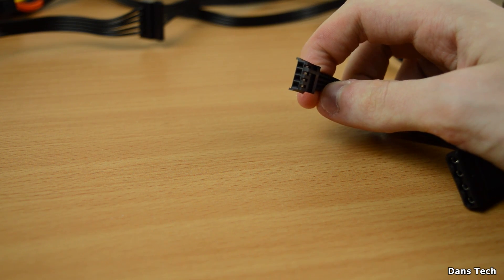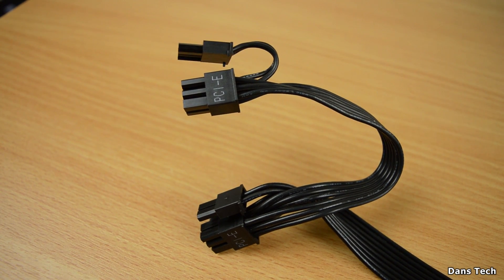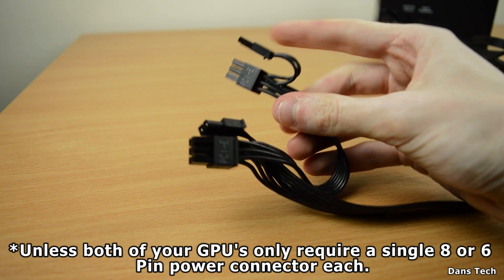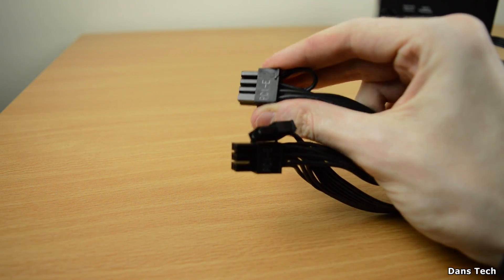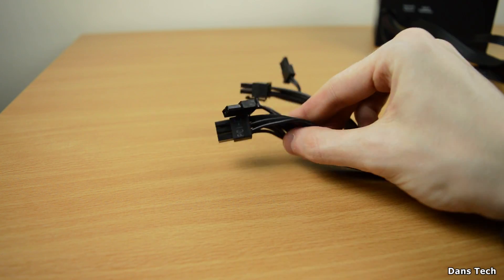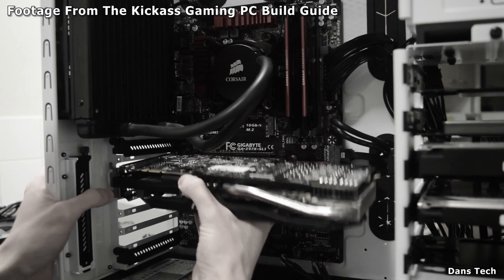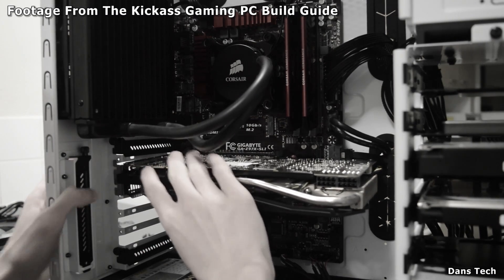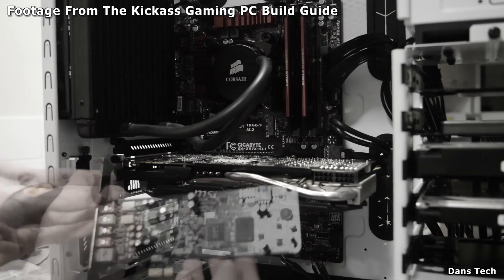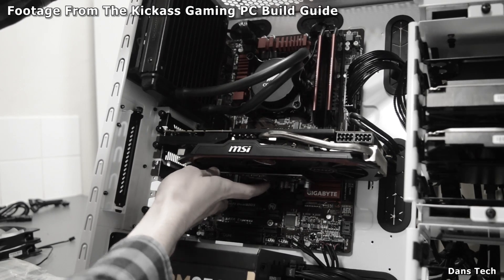Finally, we have the PCIe cables. The Corsair CX500M is not compatible with SLI or Crossfire rigs — that's one reason I use the Corsair RM850 in my personal rig. Modern PCIe cables these days are 6+2 connectors, considered 8-pin, and manufactured this way to accommodate a GPU requiring either a 6-pin or an 8-pin connection. For a 6-pin graphics card you connect the 6-pin and leave the 2-pin dangling. If you later upgrade to a card needing 8-pin, just snap them back together.